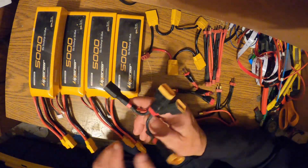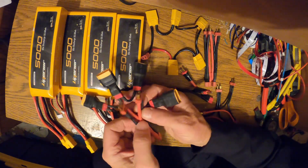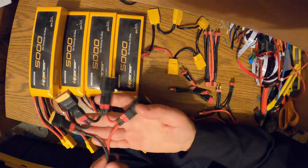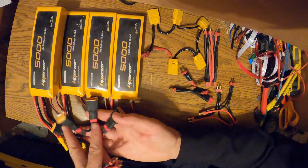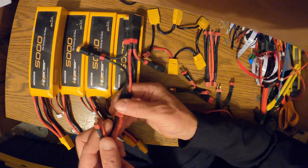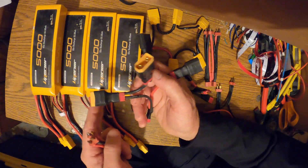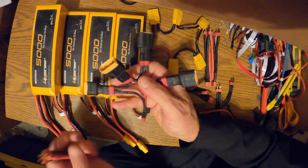So I'll take eight of these batteries together and parallel them. I'll do two sets of four in series, then take both of those connections and parallel them so I end up with the same 48 volts but with a 10 amp-hour capacity.